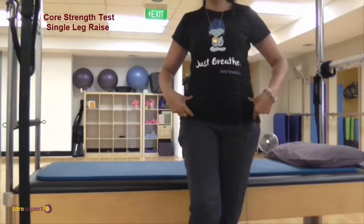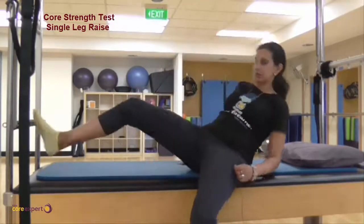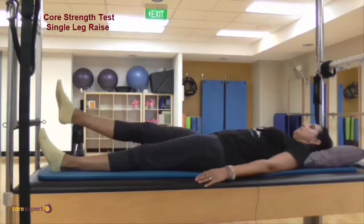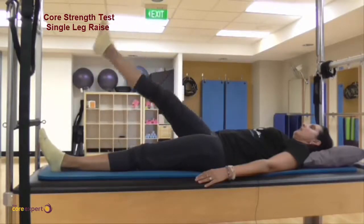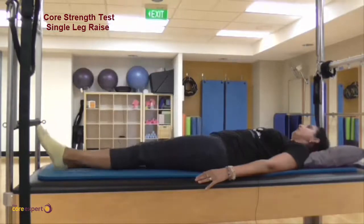What commonly happens is as the leg comes up, we drop, we twist, or we arch our spines. You're lying down flat and your leg is just going to come up towards 45 degrees and come back down. If you have really good, long hamstrings and can get your leg up to 90 degrees, you can obviously do it that way.